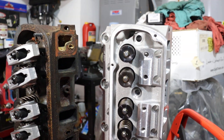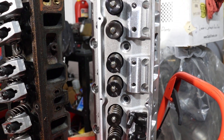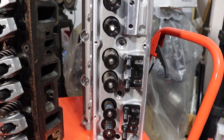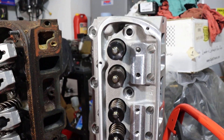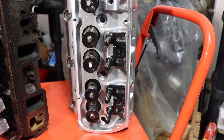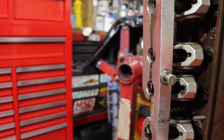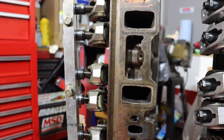The AFR head just continues that evolution. I called them, gave them my cam specifications and a whole bunch of other information, and they matched not only the ports but the valve size and the springs to my installation. So that's all going to work very well for me. I'll rotate it once more and show you the intake ports.